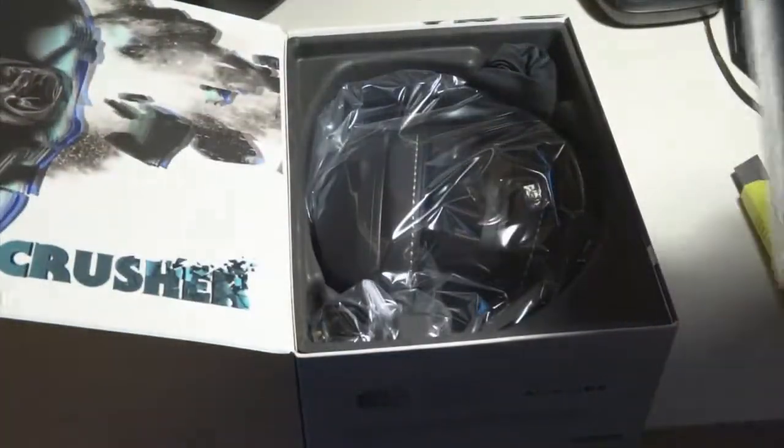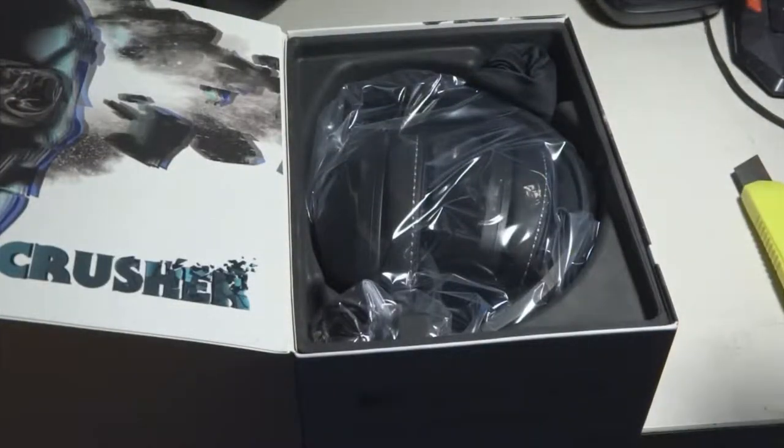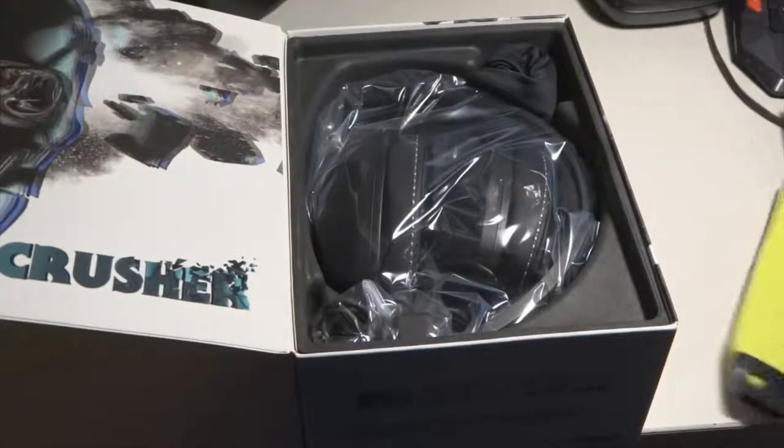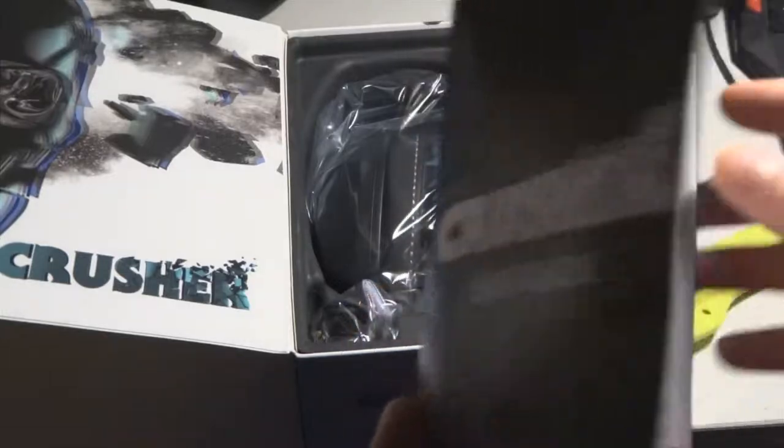A little manual of the sort, and apparently it doesn't want to come out — there we go. Yeah, the user manual right here. Just about, you know, the usual stuff anyway.